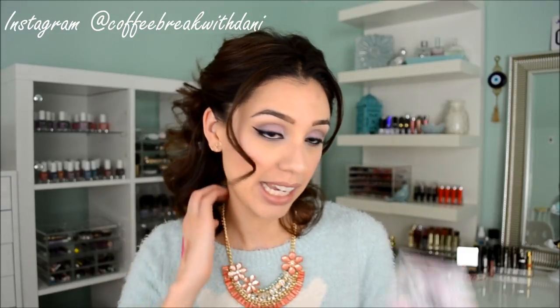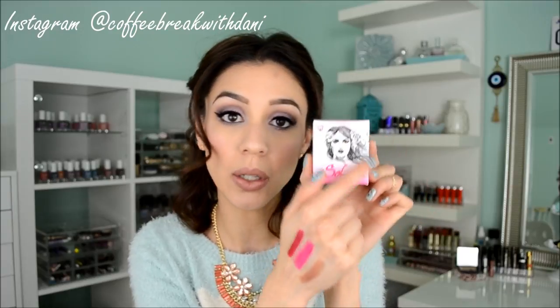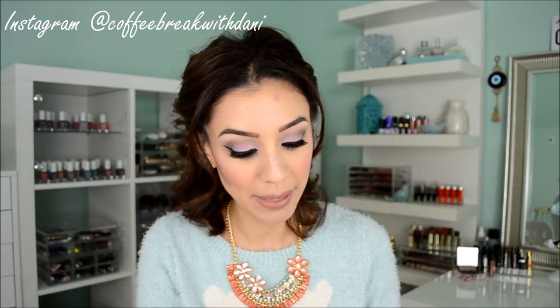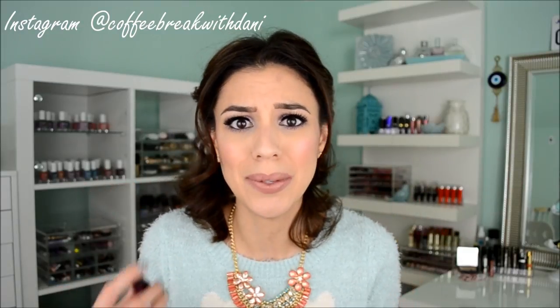I was sent three lipsticks for review and I really have been liking these. They come in a little pink and white box with a tattoo artist sketch on the front. The lipsticks come in black metal packaging and they feel really heavy, really high-end, really luxurious. A lot of cosmetics companies have been packaging their items in metal containers so they feel extra special, and I really like these.